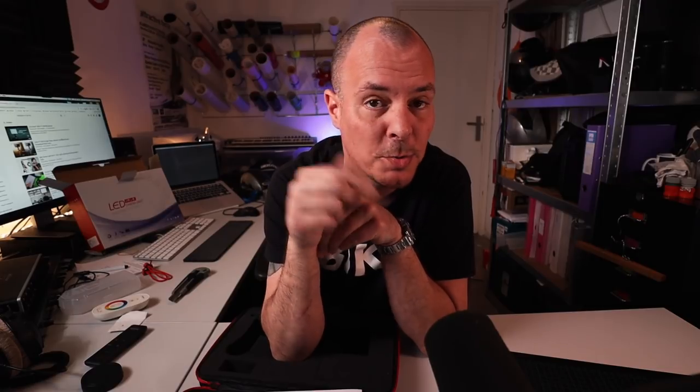But that's for later. For now, thanks for watching and see you for the next unboxing or whatever video you might like on my channel. Hit like if you do like this video, subscribe, hit the bell if you want notifications to know exactly when I upload a new video. Hope to see you next time, bye!